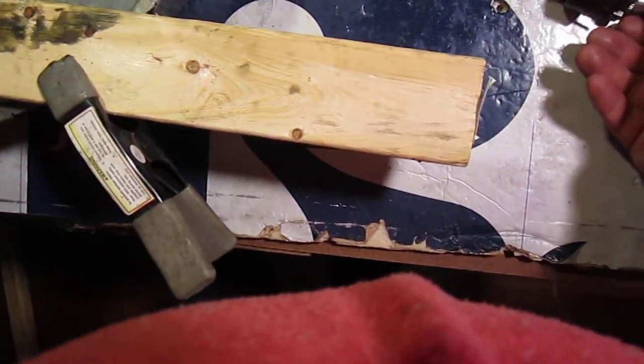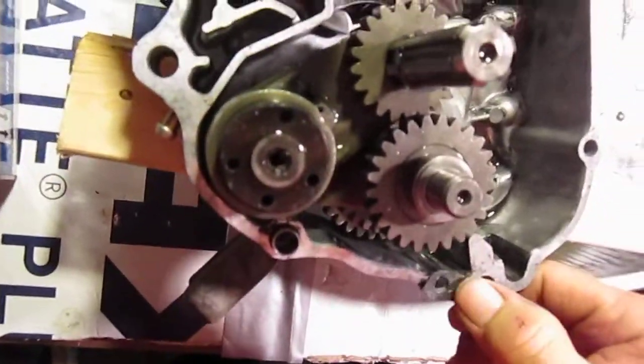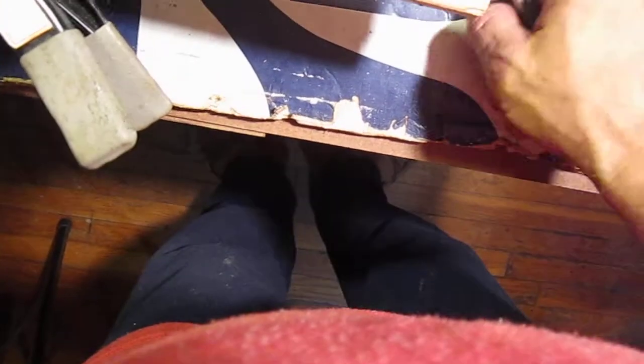I'll get the new one on. Got the snap ring on — this one here is the one that goes on. I kind of ruined the bolts taking this thing apart, trying to get it apart. Some of them were just nasty.